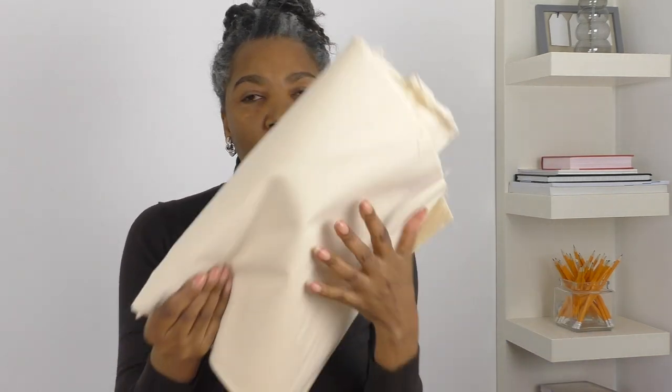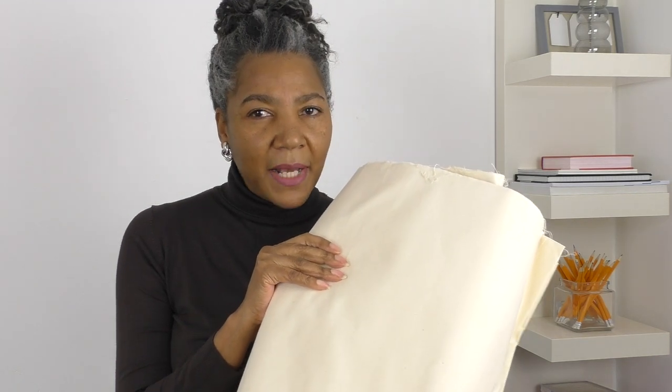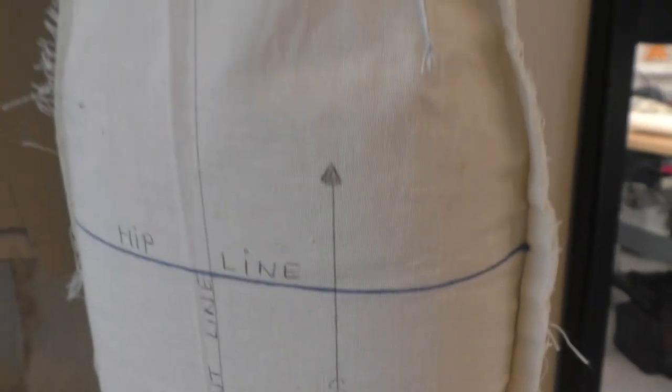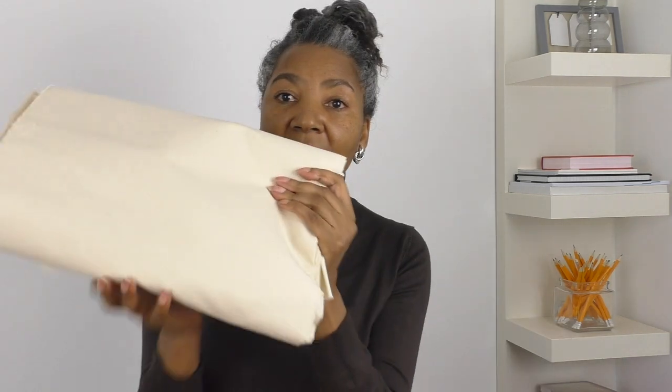Next is going to be some calico. This is unbleached cotton fabric and it's widely used in the fashion industry — perhaps not as much in the home sewing world, but it should be. I would highly recommend this when you are testing out patterns, especially patterns you want to use time and time again. The great thing is that you can mark on this fabric and also use it as your pattern for cutting out your fashion fabric. It's a technique I've been using for many decades. Calico comes in different weights and it's a great way to practice your pattern drafting skills.